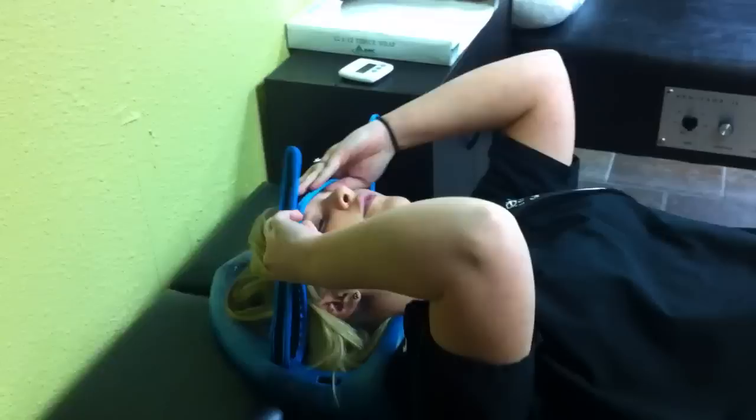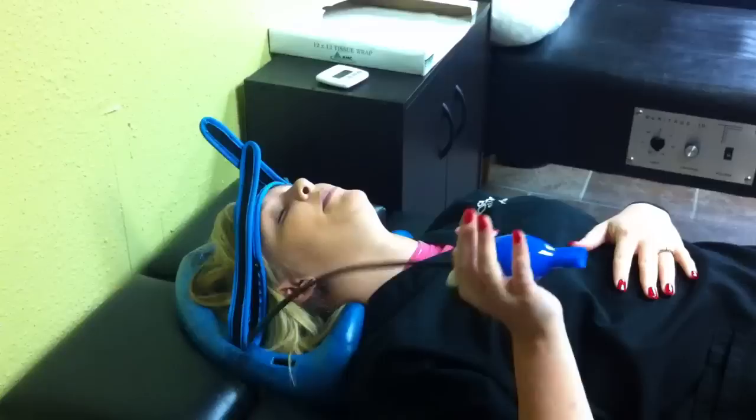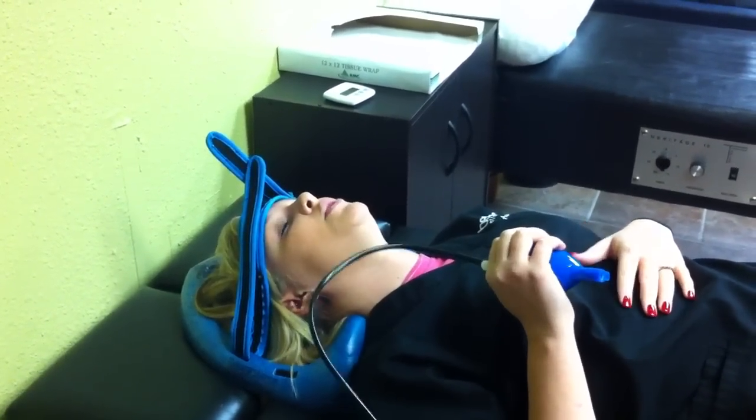This is going to strap down over your forehead like so. To begin the posture pump you're going to pump this bulb up. You can pump it anywhere from one to seven times. When you first start out you're going to take it kind of light, and then as you get used to it you can pump it up more.